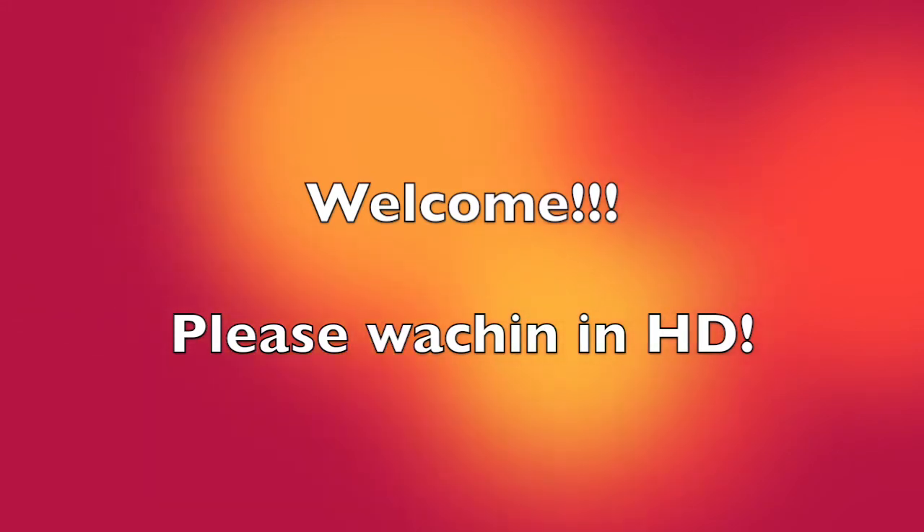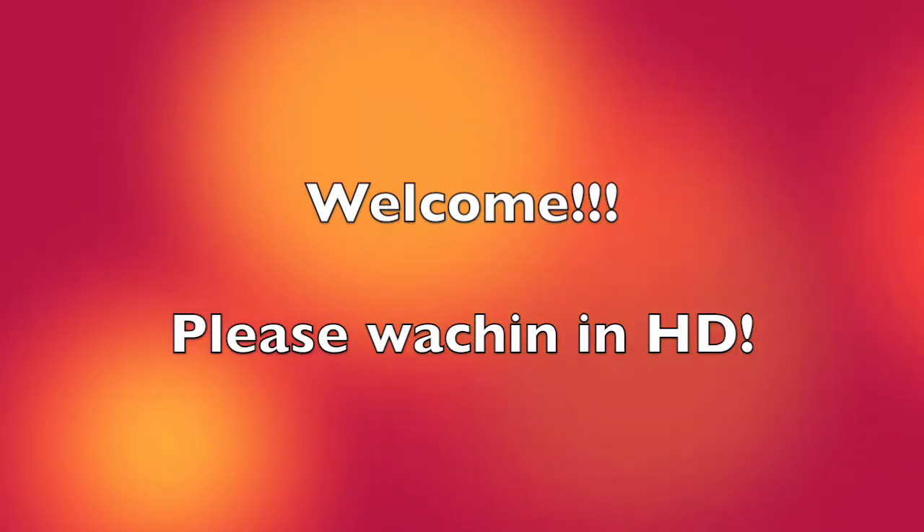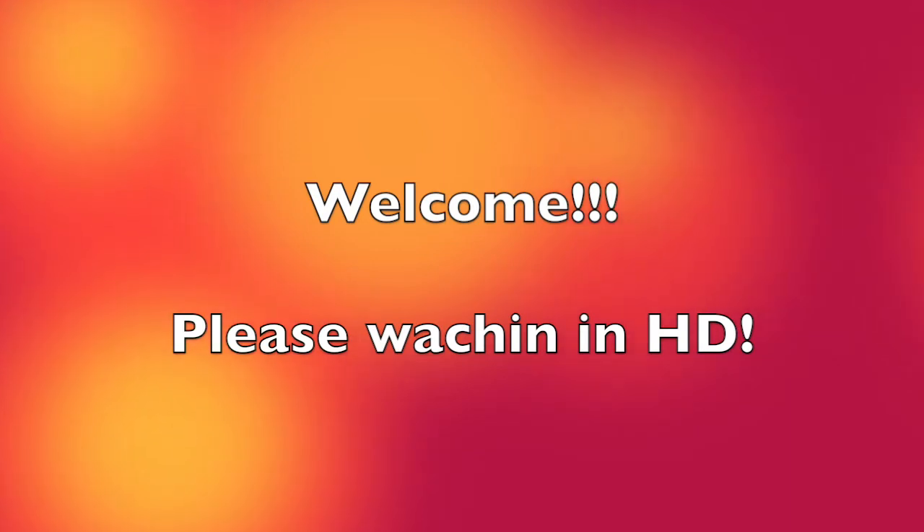I'm re-uploading this video because I noticed that the edits didn't get translated into the file when I used iMovie. So keep watching.